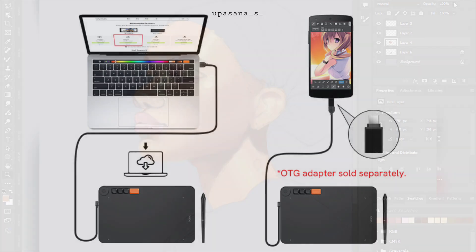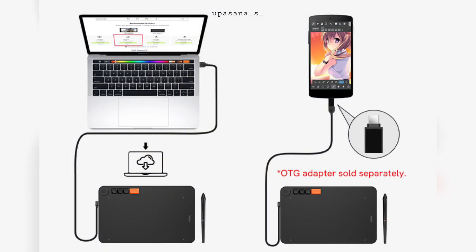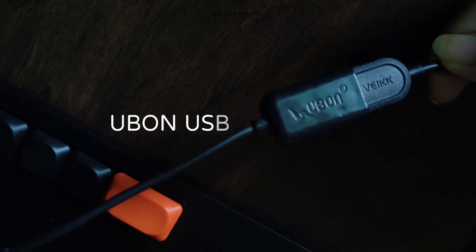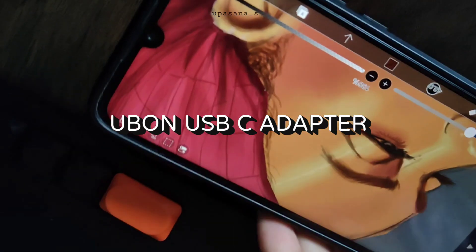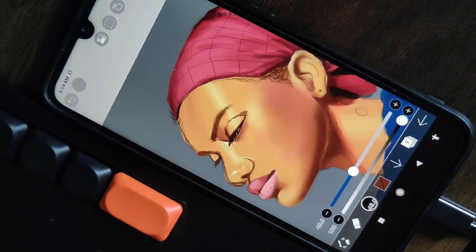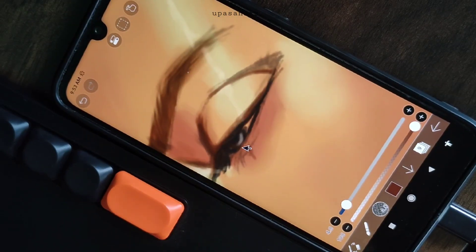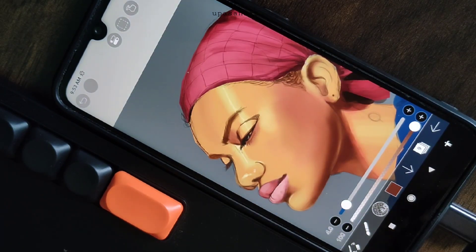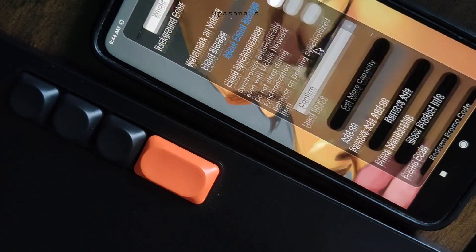You can also connect the tablet to your phone using an adapter. I remember last time everyone was curious about it, so here you go again. This USB to Type-C cable adapter is from the company UBON, but I think it's currently out of stock. There are other cheap options available as well, and you can find some on Amazon.